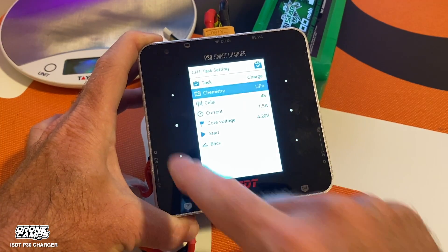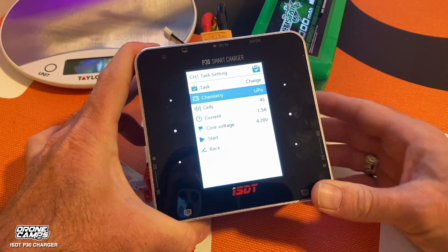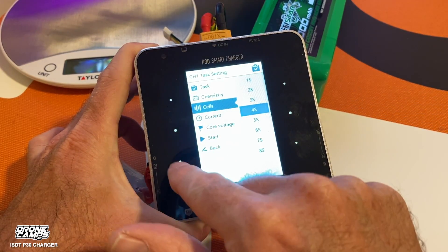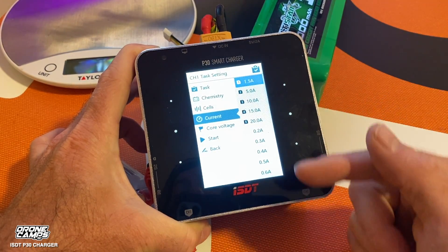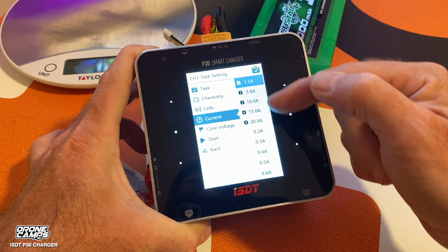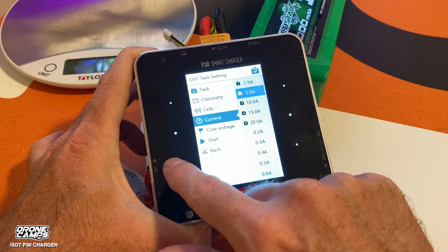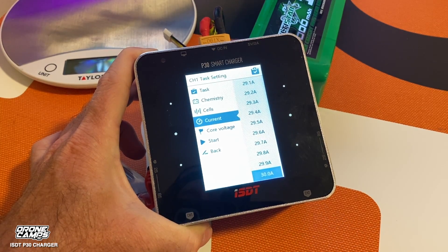We're going to stick to standard LiPo at 4.2 volts per cell. The cell count is set to 4S, and you can go from 1S to 8S. For current, you can go from 0.2 amp all the way up to 30 amp — it has five saved presets as well. I'm going to stick with 1.5 amp. You don't want to overcharge your batteries because they can swell and potentially cause a fire. Be very careful about that.